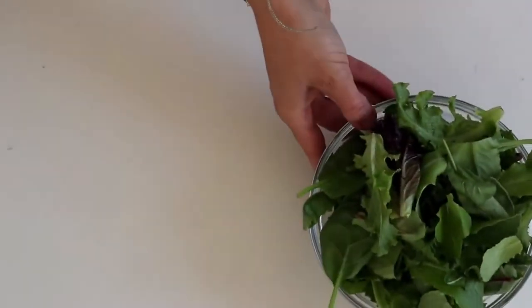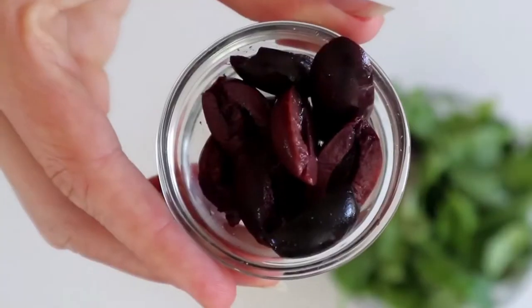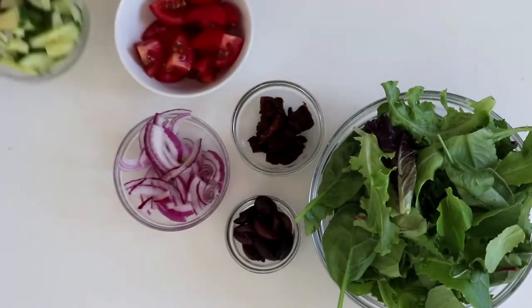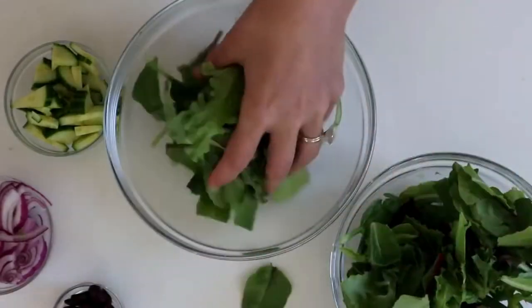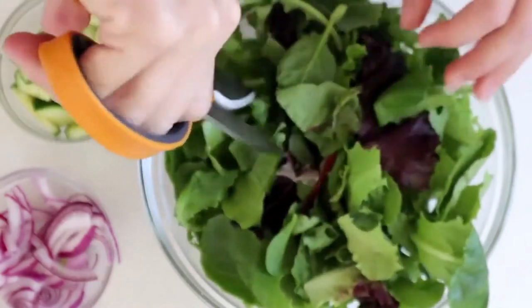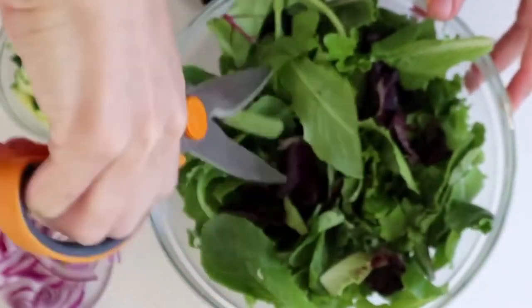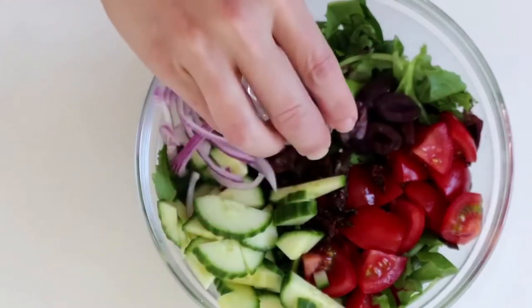The next salad uses the same dressing as the previous one, but this is more of a Greek salad. We have some spring greens, sun-dried tomatoes, olives, red onion, tomatoes and cucumbers, and Veo Life Feta — it kind of tastes like goat cheese, it's so good. With spring greens I like to take scissors and cut them up into smaller bits, especially for a mixed salad like this.